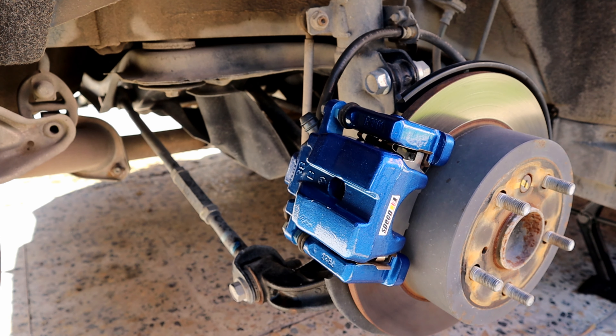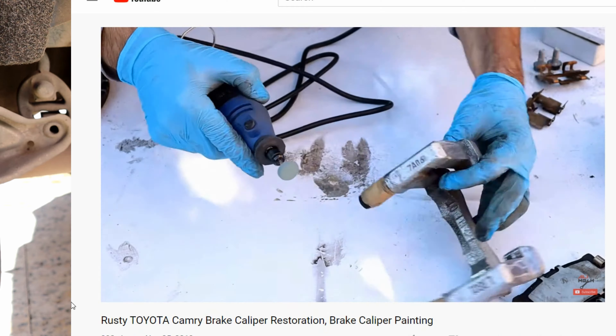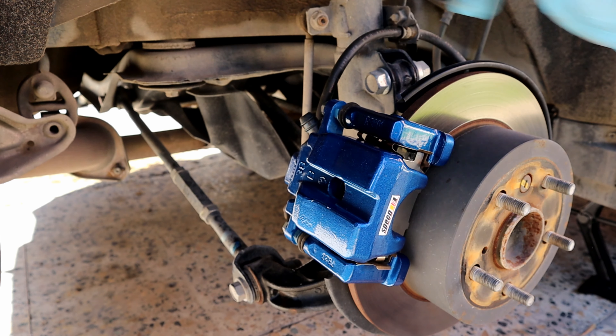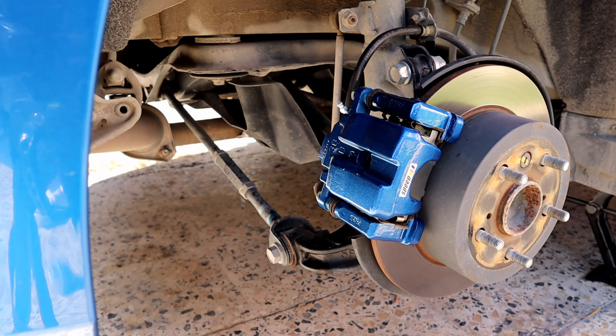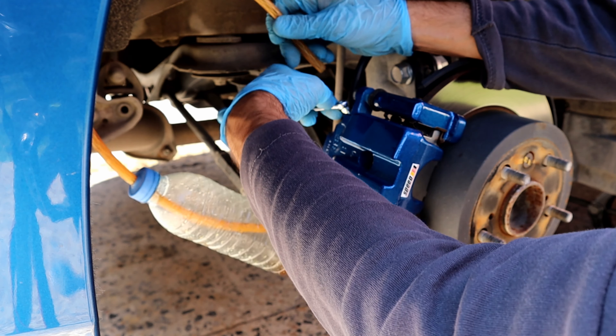If you're wondering how I painted my calipers, I have a step-by-step tutorial on how to clean and paint the calipers — I'll put the video in the YouTube card and description box below. I'm going to use my DIY water bottle and a hose to bleed the old fluid.